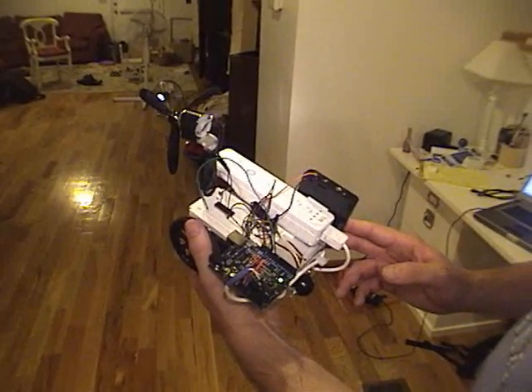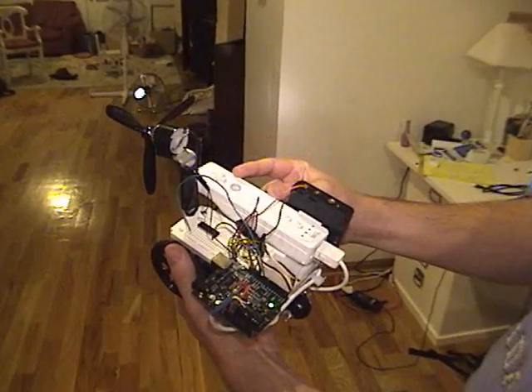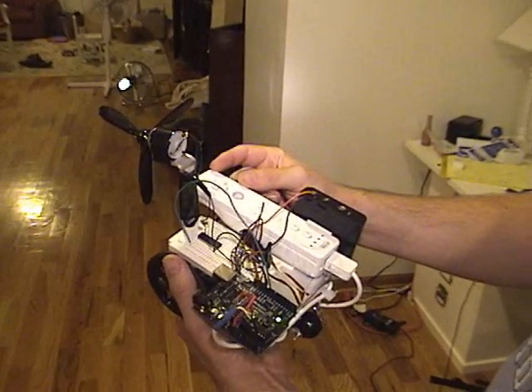Here's my firefighting robot. I use the Wiimote as the controller. The Wiimote has an infrared camera which it will use to find the flame.